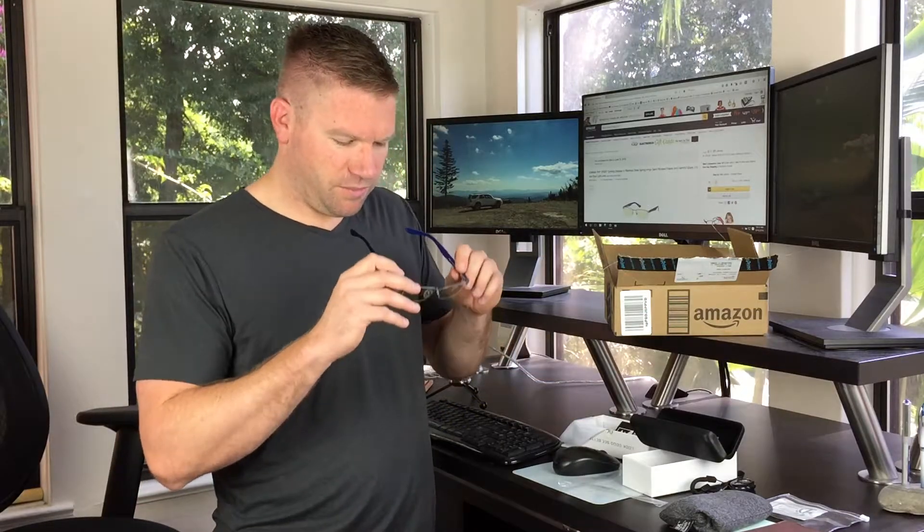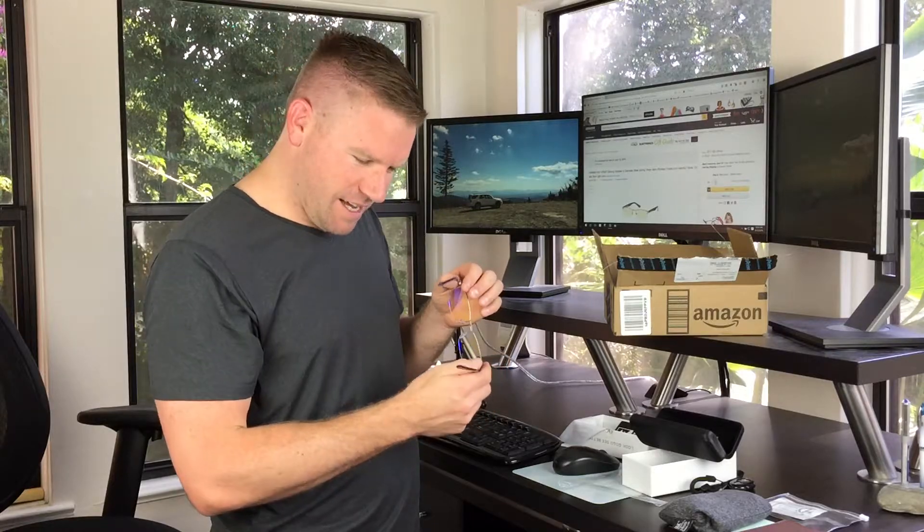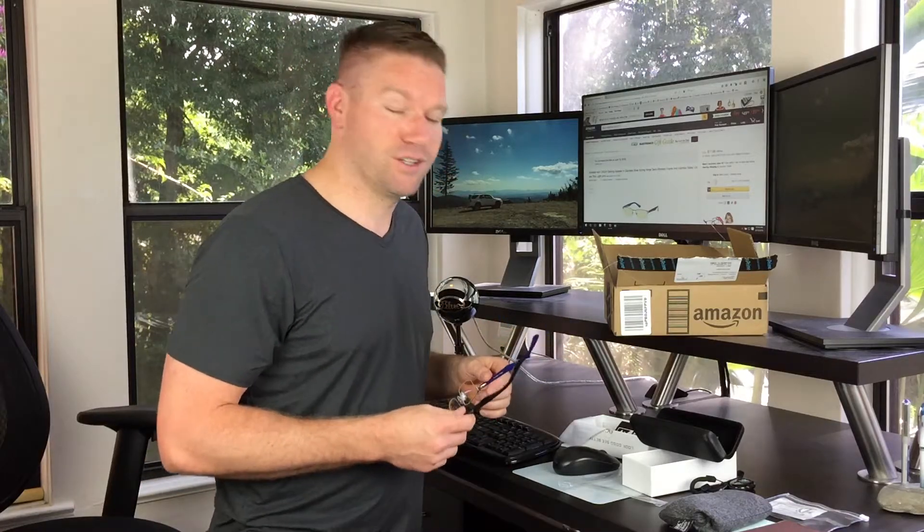I've never tried blue light blockers before, but supposedly they're supposed to really help with eye strain if you do a lot of computer work. You can kind of see the tint. Hopefully these work out really good. Obviously I'm gonna add an addendum to the review, or I plan on doing a review video.